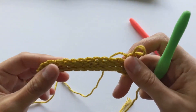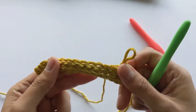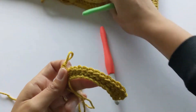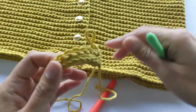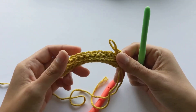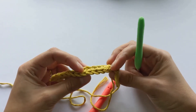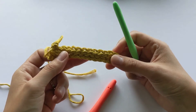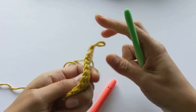You can kind of see how this is going to look — this is the back of the work, nothing special, and this is the front where you can already see that knitted look. It's easy to know which loop to grab: when you're on the back of the work, you need to grab the back loop; when you're on the front of the work, you need to grab the front loop.